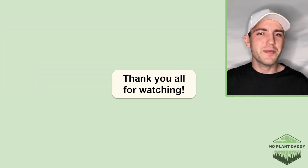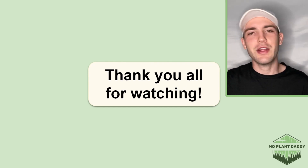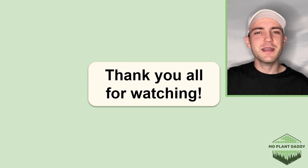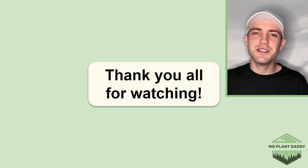All righty, thank you all for watching. I hope that you enjoyed learning about Baldwin's ironweed, otherwise known as Vernonia baldwinii, with me. If you did, be sure to like and subscribe, and I hope to see you all in my next video.